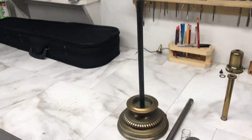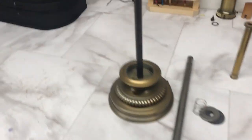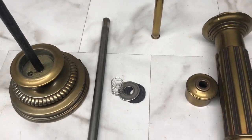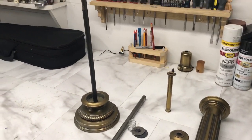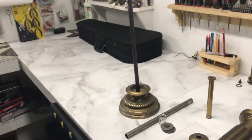The lamp has been taken apart. This is the main skeleton I like to keep. Since I discovered that nice spring switch, I have the switch over here, the rest of the socket taken apart, and all the pieces of the body laid out. Now I'm going to get out the violin and start playing around with how I'm going to mount it.